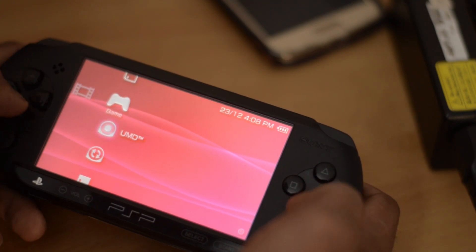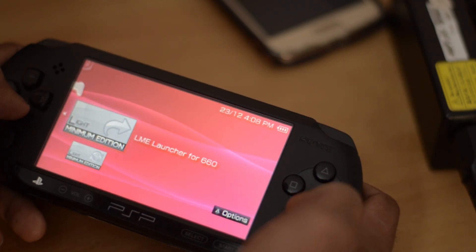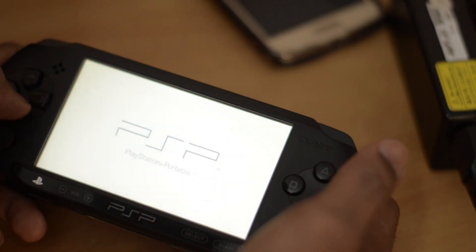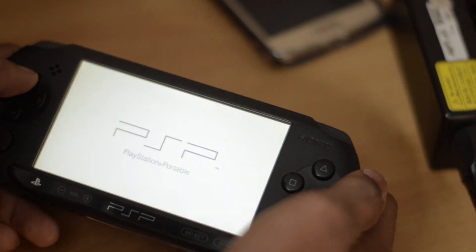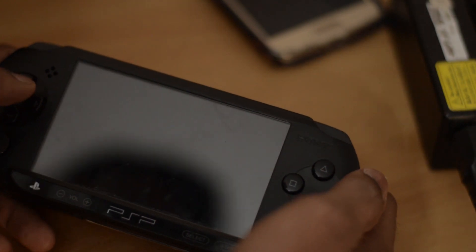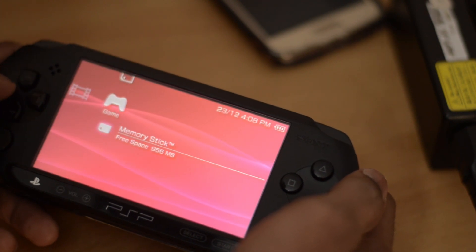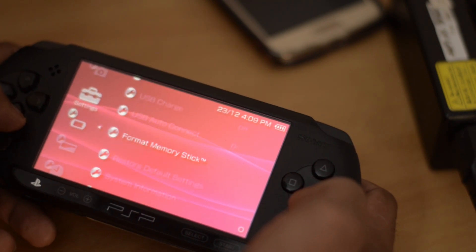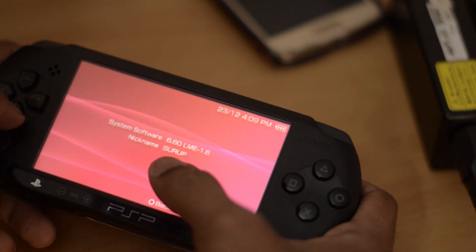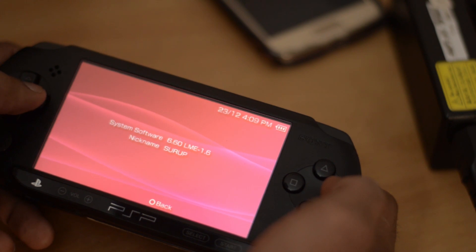After rebooting, go back to the same place and open the Launcher. It will reboot again. After this is done, go to System Settings and then System Information. You will now see the firmware listed as 6.60 LME 1.6, whereas before it just showed 6.60.